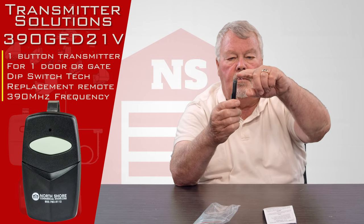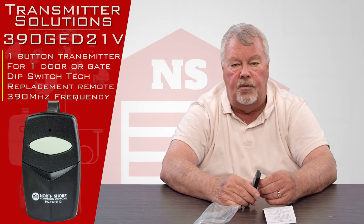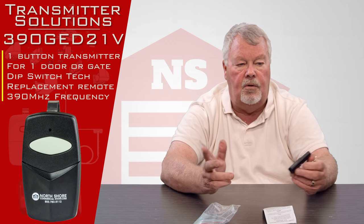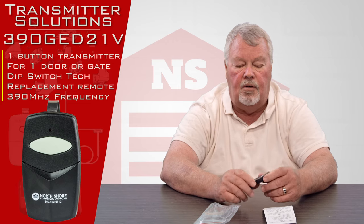There's a spring steel clip on the back — we call that a visor clip. So once you put this into operation, you can clip it to the visor of your car, and when you drive around a corner, the transmitter isn't going to slide off the seat. It'll be very secured for you.